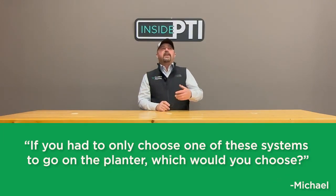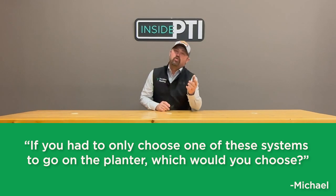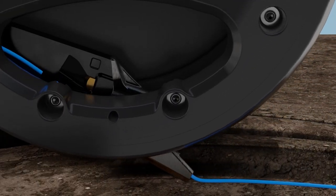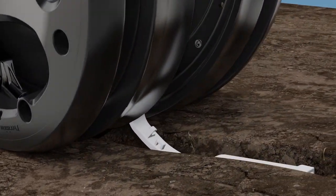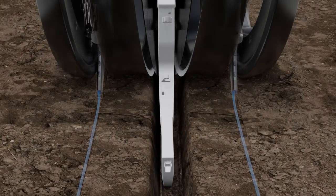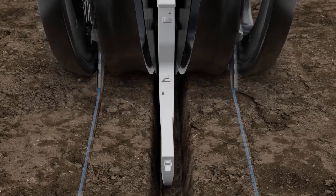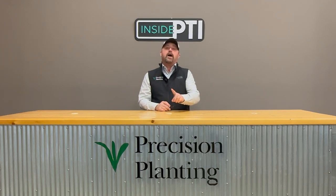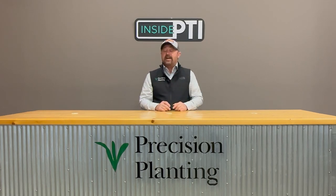The follow-up to that question was from Michael: if I had to choose only one of these systems to go on the planter, which would I choose? Most of the time I'm going to choose Conceal, because for corn planting I love having the nitrogen component to help get corn off to a great start. We have a potassium issue here at the PTI farm and we're trying to build K levels up, so putting potassium on the planter is very advantageous. I'm also using sulfur on soybeans — it's been a great way to increase soybean yield applying it through Conceal. Lots of flexibility across multiple crops.